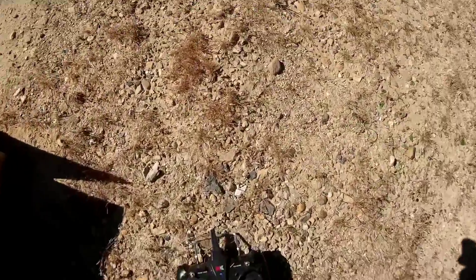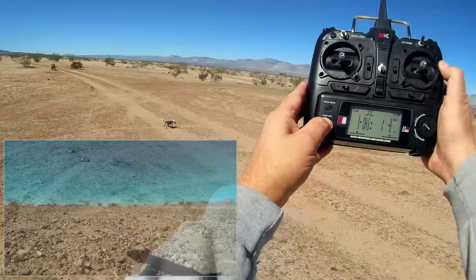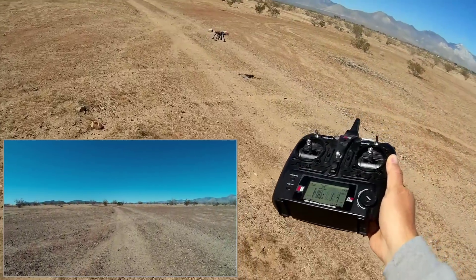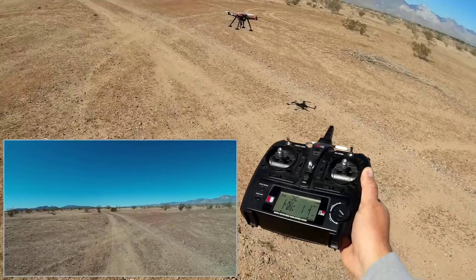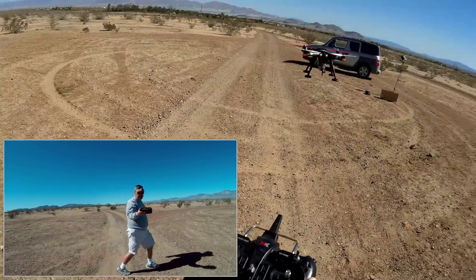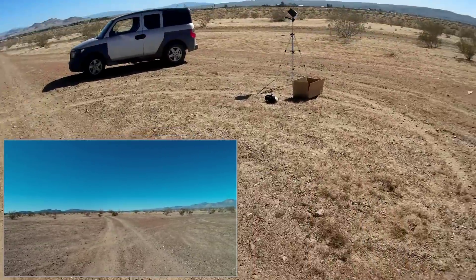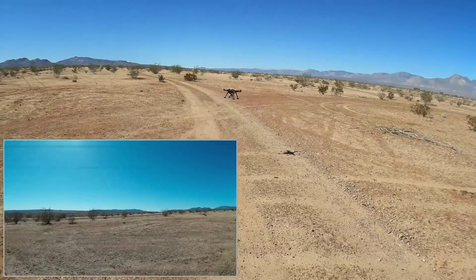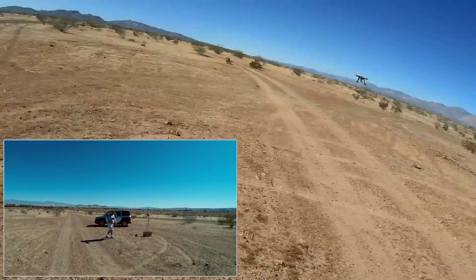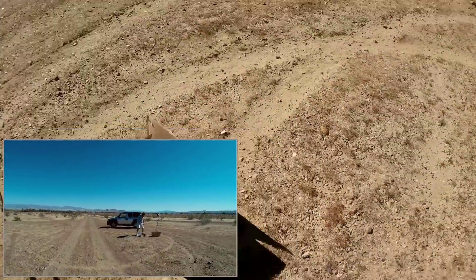Let's get into the air. To do such with the XK X380, all you got to do is press this button here and hold it down for about two seconds, and this automatically takes off. It goes up to about a meter, and then you just check its stability — and it's holding its position very well. So I think we're good to go. I am going to turn it around and face it toward myself and give it a little more altitude. Okay, I'm going to suit up with my goggles and put my camera on the ground.